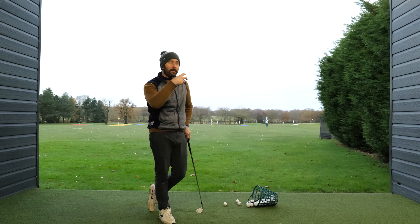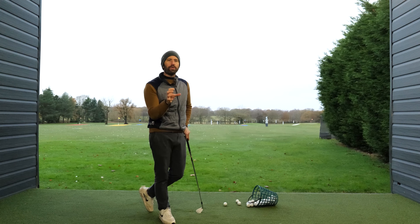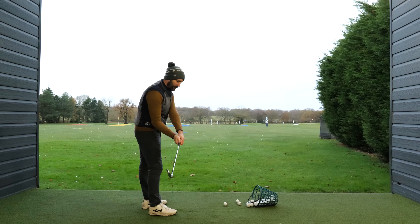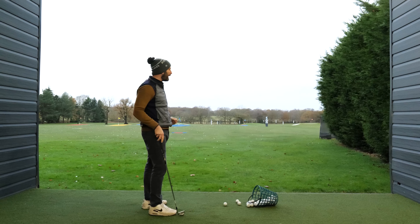We know from very strong biomechanical research that there's much more to it than that in terms of sequencing. One of the areas we have to be aware of is that at the bottom part of the swing, the hands and arms have to move — which I'll come back to.